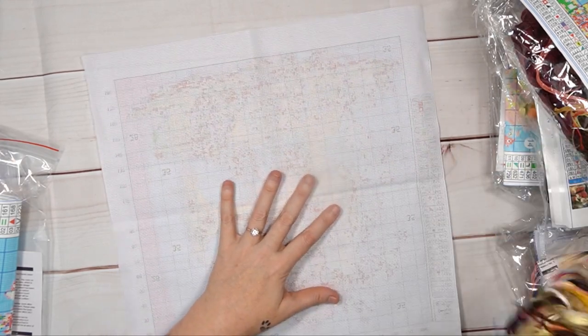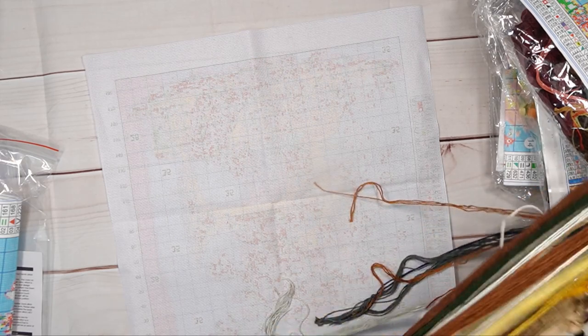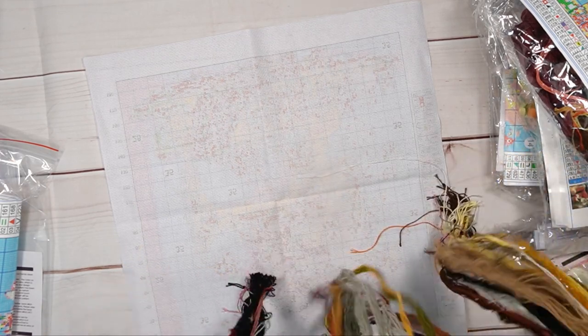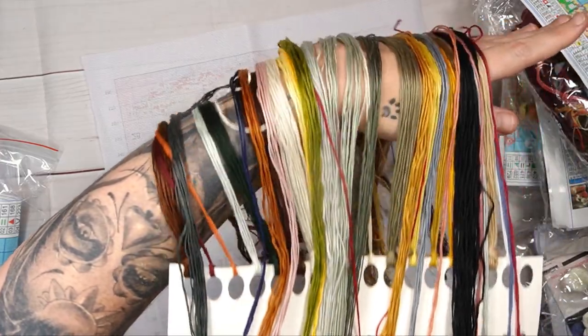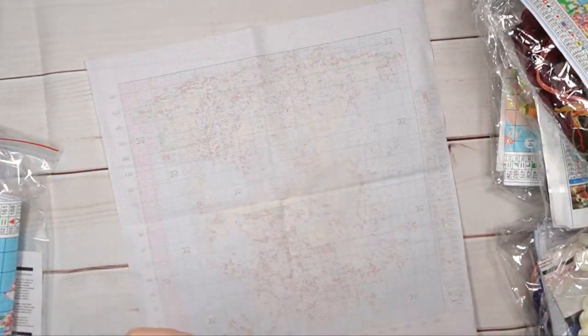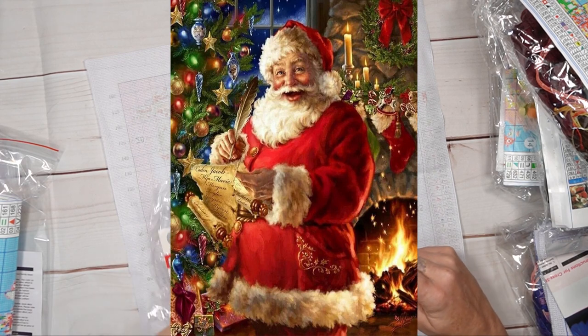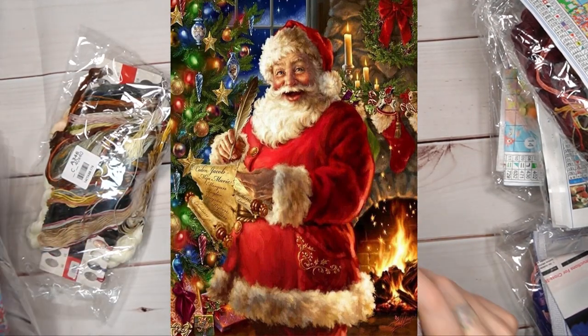We've got beautiful colors on a color card — not floss drops, but a color card. Lots of people prefer this. Colors one to 18, then 19 to 35 — very beautiful and subtle. This was the missing one that came in a separate packet, clearly forgotten, but no harm done because I've received it and I'm super happy with it. That is the sewing machine kit.